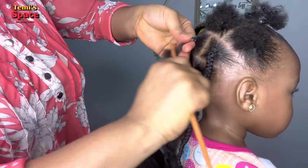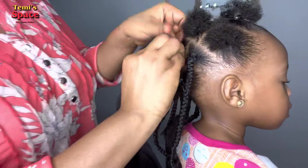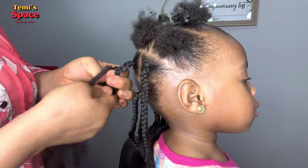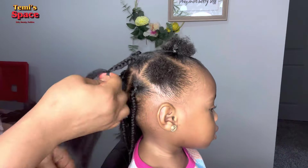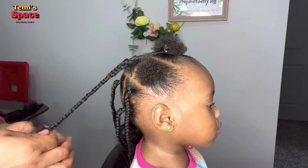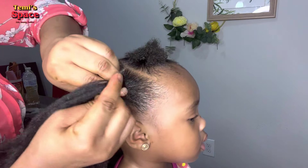I want to answer some questions I get, like: how do I get my toddler to sit down? She's just one year old. Yes, Indi is just one, and I don't know — she just loves making her hair. Anytime she sees me set up the camera, the lighting, and everything, she's always excited and just jumps right onto the chair. She just loves sitting in front of the camera.